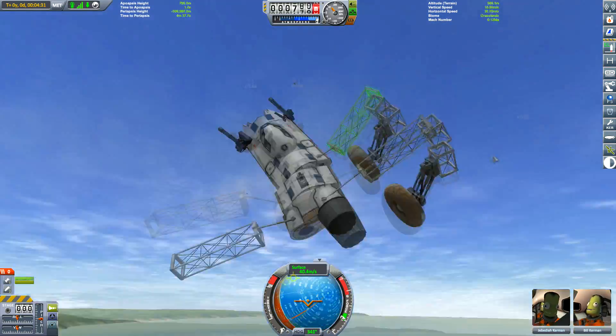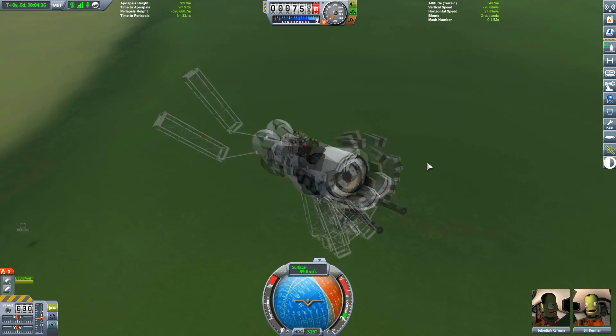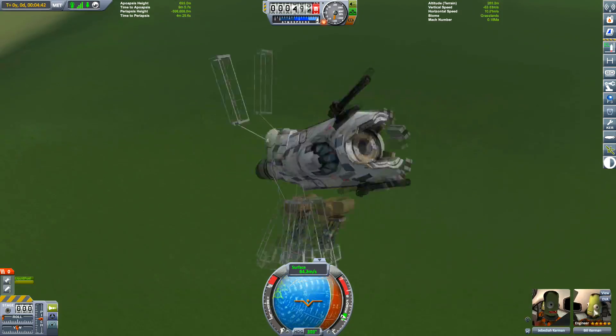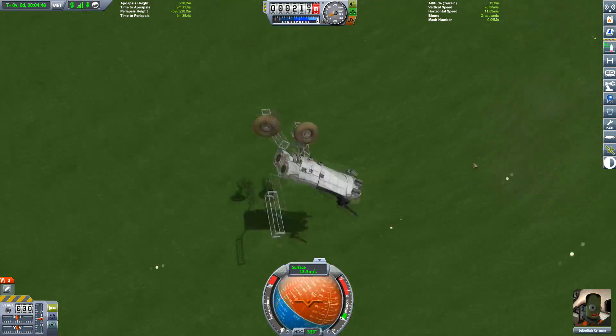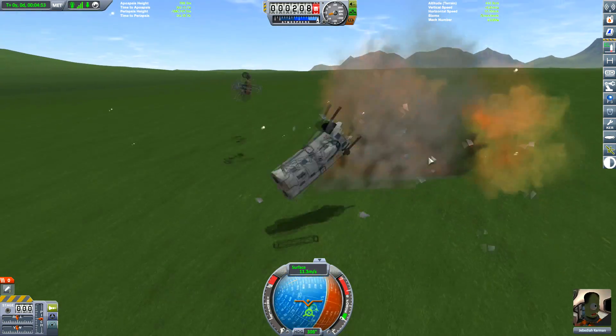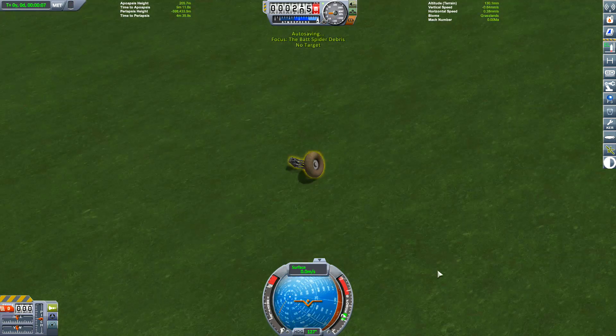Oh, look at the struts — they're just holding the girders on. A quick jet! Bill! Save yourself! EVA! I'll die with the ship! I think Bill died as well in that crash. And if he'd stayed in the cockpit, he would have survived.